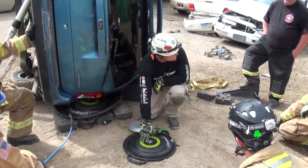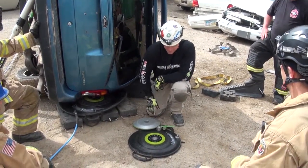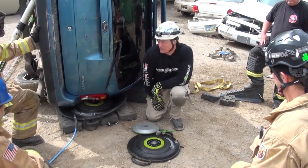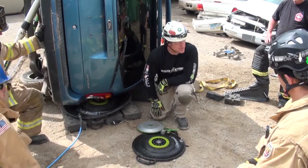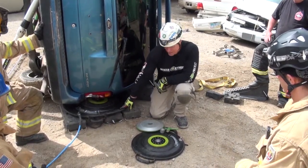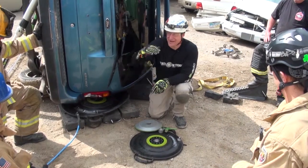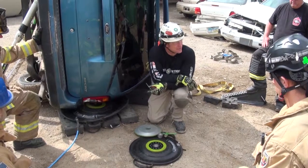On the small NT2 bags, the lifting capacity is 8,800 pounds at full height. This little bag — 8,800 pounds at full height. We used to have 16 airbags on our rescue. We replaced those 16 airbags with two of these big guys, the NT4s, and two of the NT2s. They'll do more in height and in capacity than what our entire cache of 16 airbags would do. Remarkable airbags.